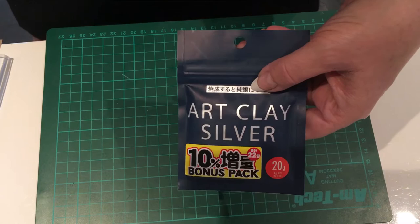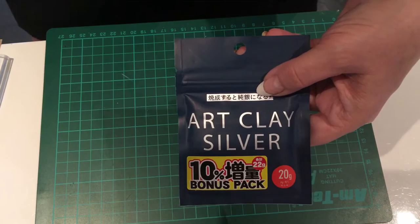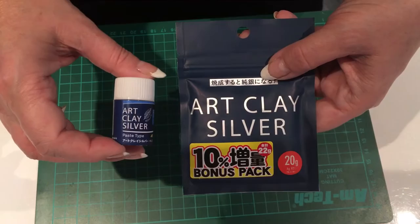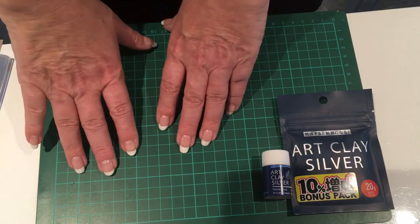I'd like to talk through the tools and equipment we're going to be using today. The first thing is the arc clay - you'll need 20 grams of this. We won't use all 20 grams, but you do need some paste to stick two surfaces together. You can either make it from the remaining clay or use some silver paste - whatever you happen to have.